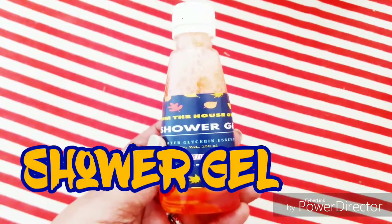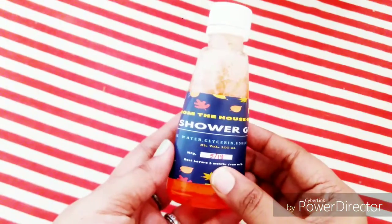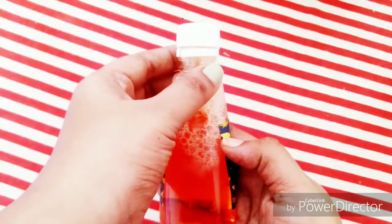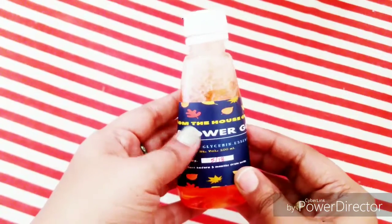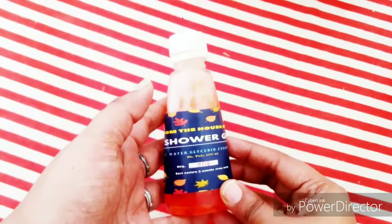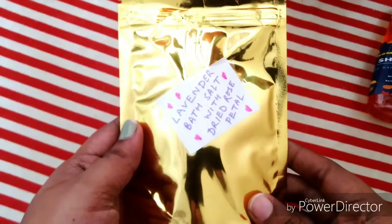The third product in the box is again from the house of SSP — they make very fresh stuff and dispense it in their subscription boxes. I got a shower gel. The ingredients include rose water, glycerin, and essential oil. Look at the bright orange color — it's very frothy! It was a little damaged when I got it, but it did not leak. It smells like Roohafza, which I'm a big fan of. It's packed freshly with a three-month expiry, so use it fast.